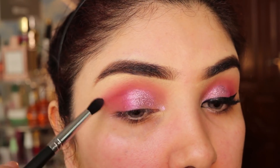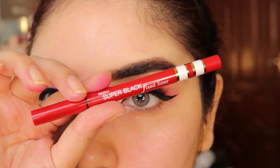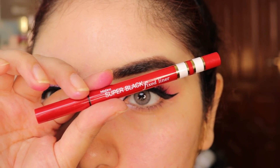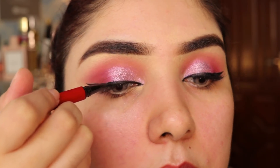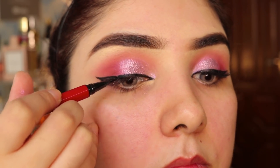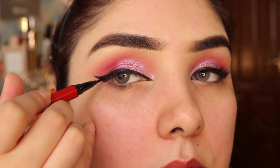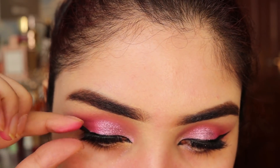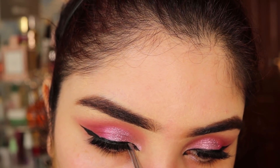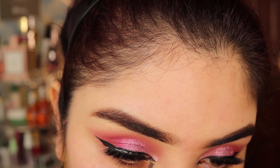Then I blend with a clean fluffy brush. For liner I use my favorite Miss Teen Super Black Fix liner — totally recommended. If you want to buy a really good eyeliner, get this one. It's great for beginners, and if you are putting together a bridal kit, definitely include it because it is very natural looking and lightweight.